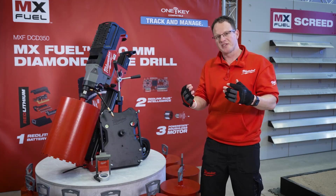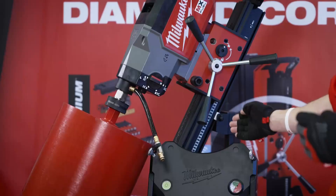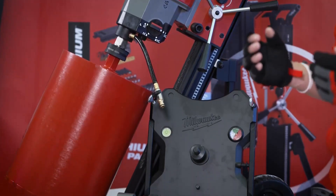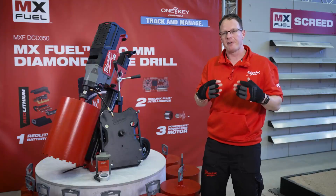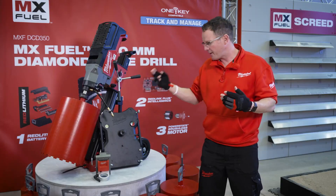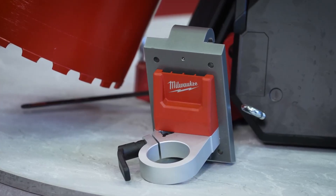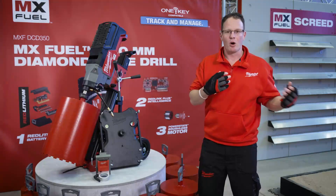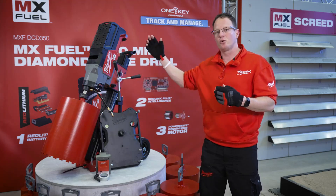Moreover, to reduce setup time and to speed up, we are going to offer in addition a vacuum pad. The vacuum pad means you just place the rig on it and start your coring. We will also have an adapter blade, meaning that if you already own a diamond core rig — for example, our smaller unit or a competitor unit — with the adapter blade you can mount it to the rig as well.